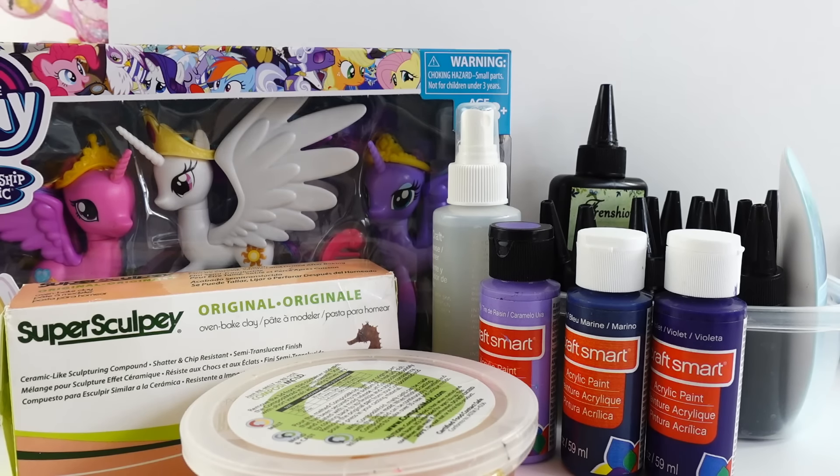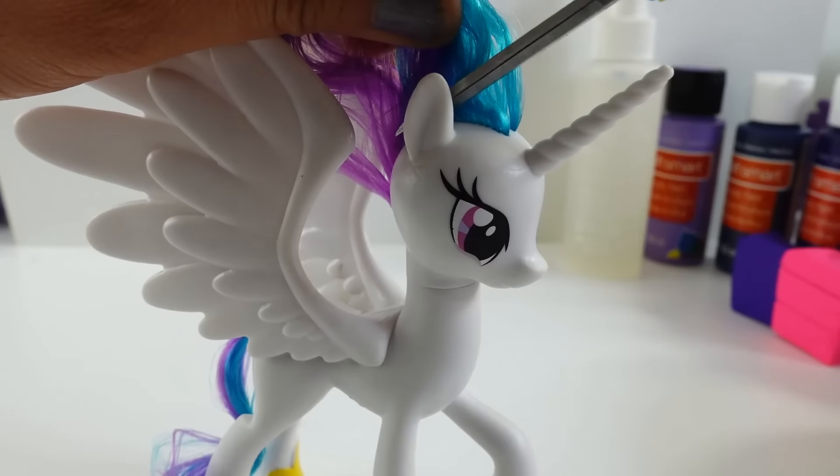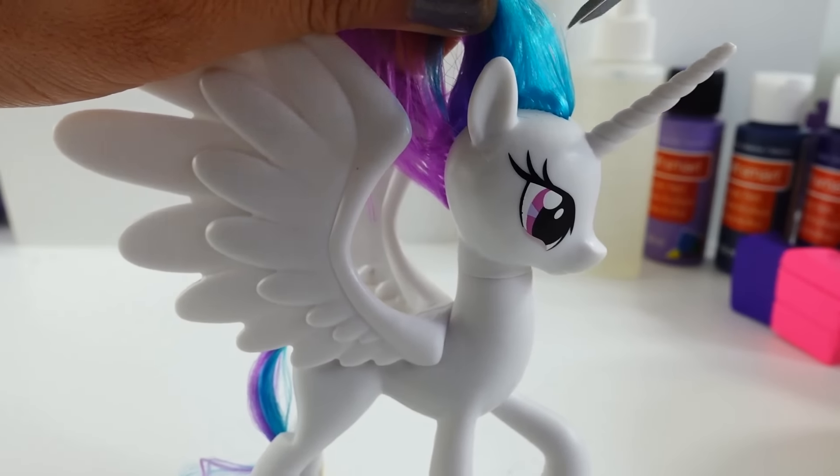For these two customs, I made Twilight Sparkle and Princess Celestia mane and tail out of resin. This is a hard material that starts off as a liquid and then cures or hardens into a plastic-like clear material. Let's start with Twilight Sparkle. For this custom, the base pony is going to be Princess Celestia.